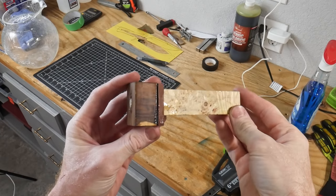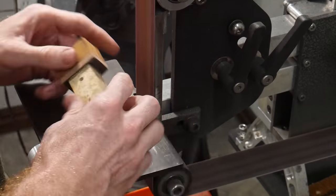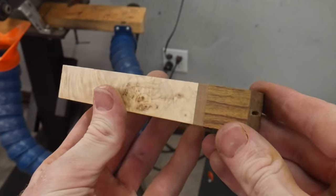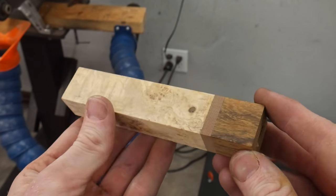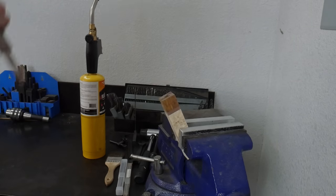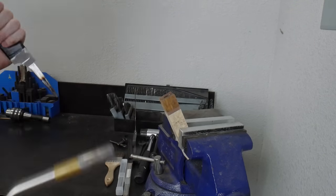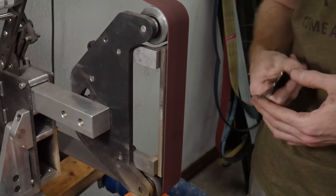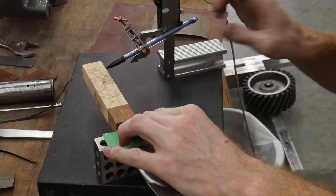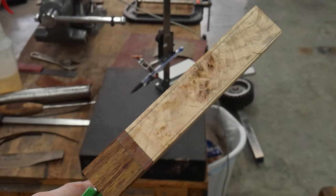I left the handle for the epoxy to cure and then started cleaning it up on the belt sander, just getting the three layers of material flush with each other. The next step is burning out any epoxy that restricts the tang's movement in the slot for a near-perfect fit. I lightly heated the tip of the tang and inserted it into the slot multiple times until the shoulder bottoms out on the ironwood. Jeremy recommends not heating your tang to red hot — shooting for around 400 to 500 degrees Fahrenheit.